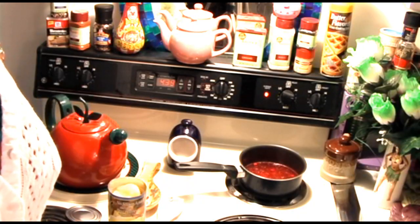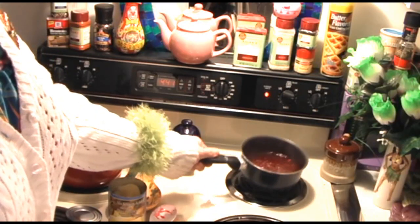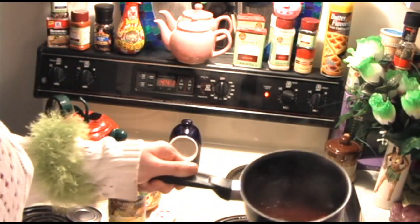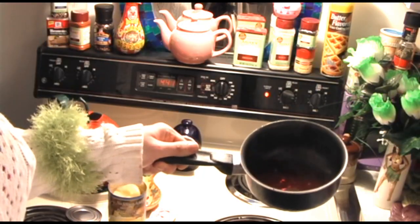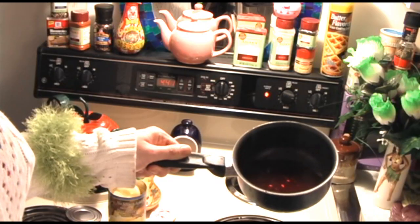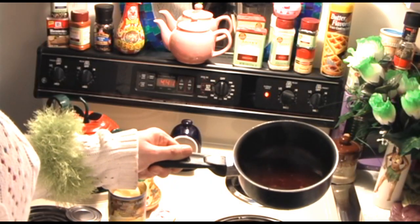Stir things every once in a while to make sure they have a chance to dissolve. Wow, that smells just like a melted fireball! Our red hots have now disintegrated in the fruit juice. We're going to set this aside to cool down just a bit. If there's any pieces left, you can strain them out — but they just add interest to your fruit salad.